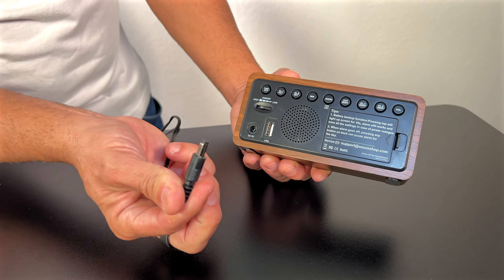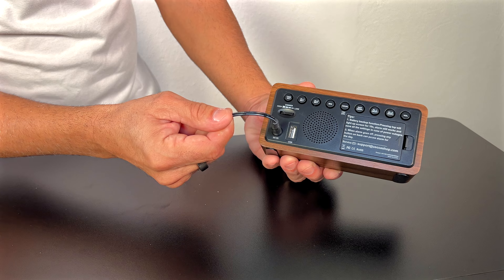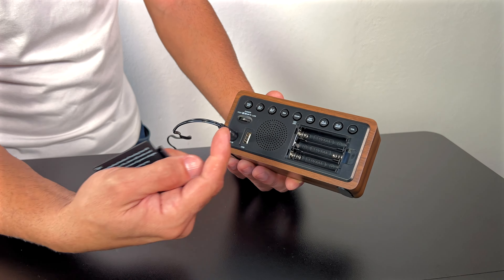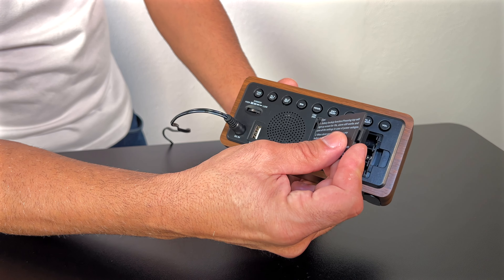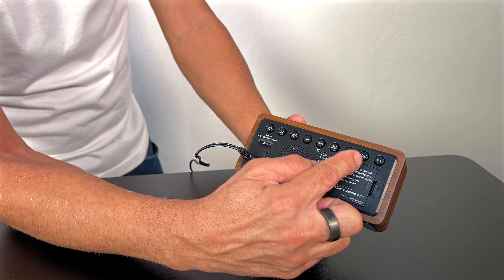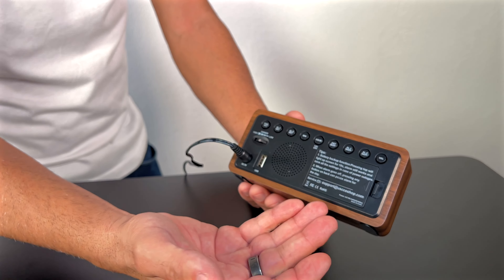It is plugged right here to the wall, but you do have battery backup. So if you do have this unplugged at any time, you can have battery backup so you don't lose your alarms, which you have two different sets of alarms that you can actually set up.